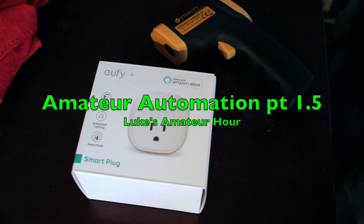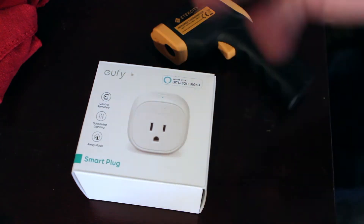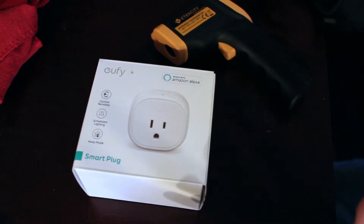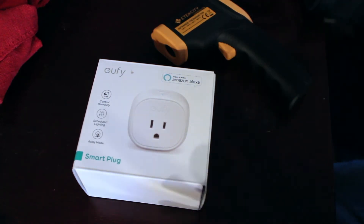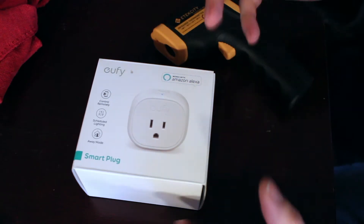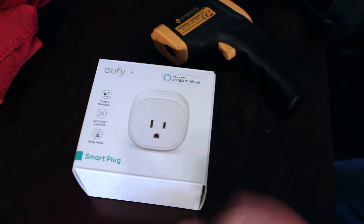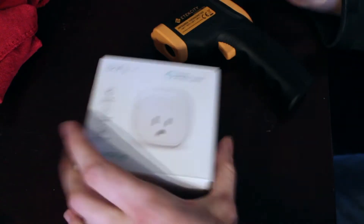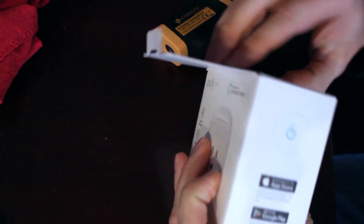Hey YouTube, welcome back to Luke's Amateur Hour. Today we're doing a follow-up to the home automation video I did the other day, specifically around this smart plug. I mentioned I was running my heater off of it. One question came in: can you run a high-throughput, high-input device like a heater for an extended period of time using one of these smart plugs? My response is, well, I think so — I've been doing it, I hope so.